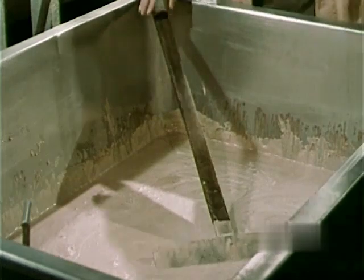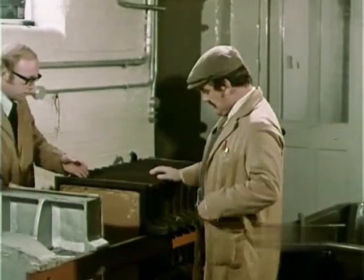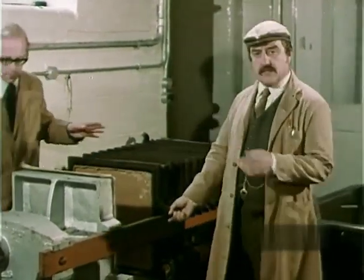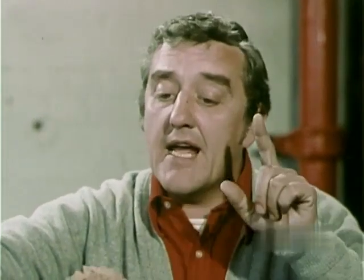Well, we've skimmed off the yeast from the fermenting vessel and we've dried it in this press. Now, some of it is used again for more brewing. And the surplus yeast — I know, I know, don't tell me — it goes into those little bottles we get at the chemists. Good lad. Well, that's it then. That's the end of the process. They've brewed the beer. All they've got to do now is get it down the pub.